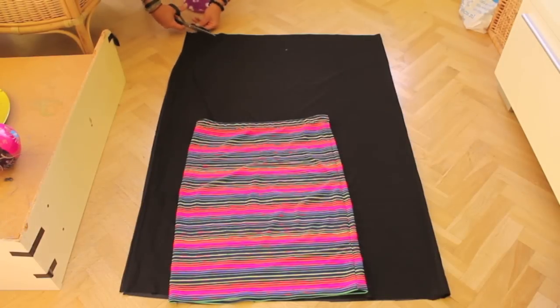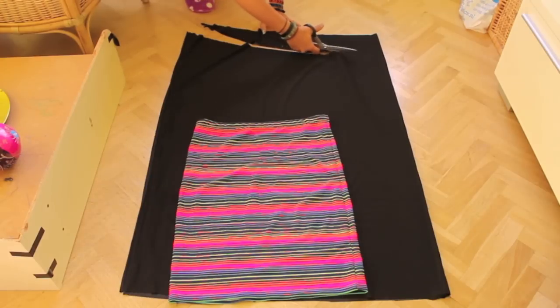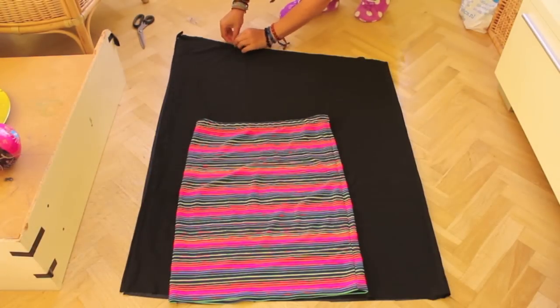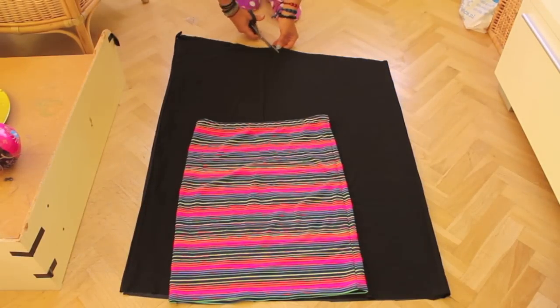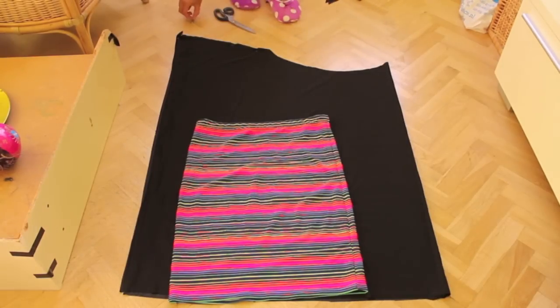Fold your fabric double and use a fitted skirt for the shape at the end of it. Cut your fabric in an asymmetrical fashion at the top. Pin the beginning and leave a space large enough to fit your arm and pin again. Cut your neckline large enough for it to be asymmetrical and make sure you pin the other end as well.